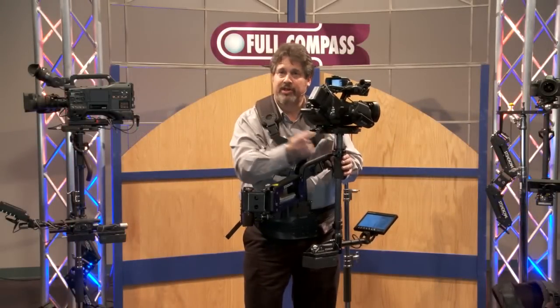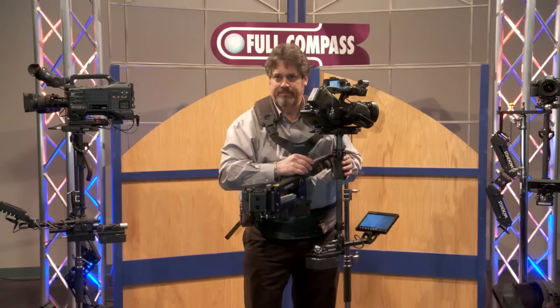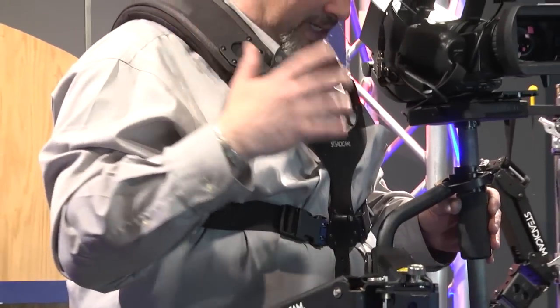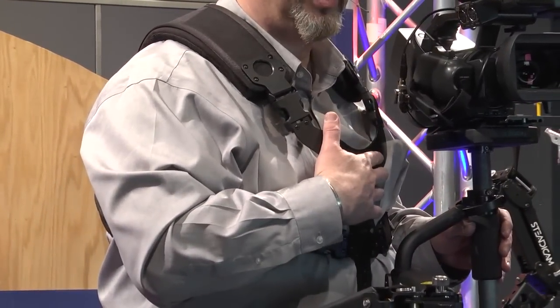The Scout comes with a cable that plugs in here, which terminates at a standard 4-pin XLR for larger cameras like ENG. The vest can be fitted to people of any size and shape — easy adjustments, Velcro straps and some metal buckles. It fits very quickly.